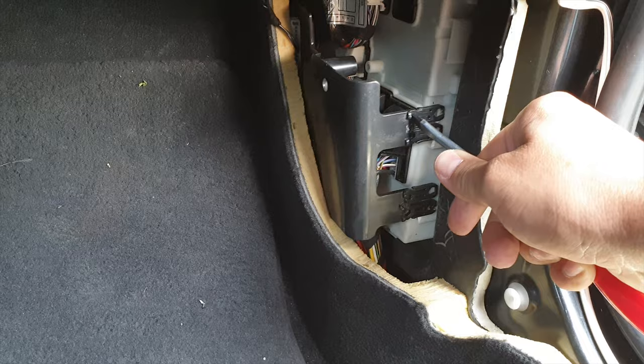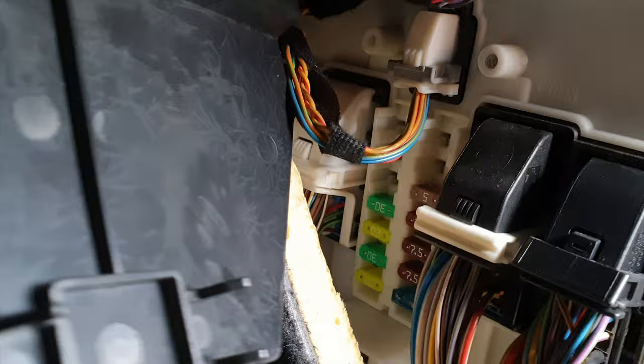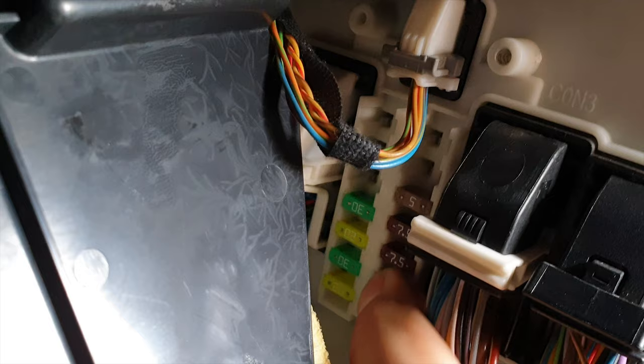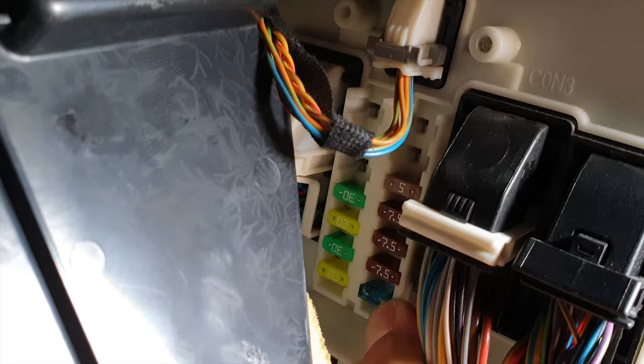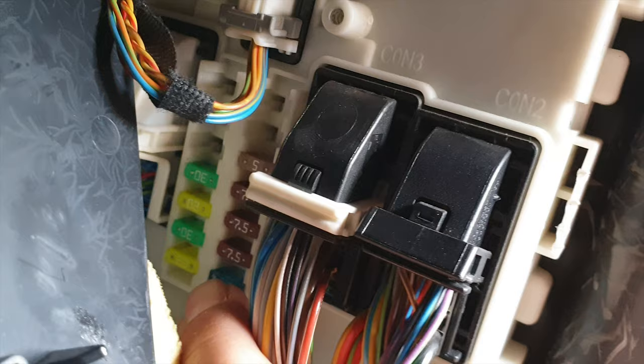After pressing the clips, they will eject and you can remove the cover like this. Here you have a fuse panel box, and this one — the blue one in this line — is responsible for your horn, for your sound. So don't go anywhere, don't change your horn. All you have to do is change this fuse. Look at it.